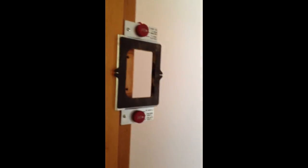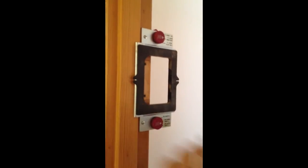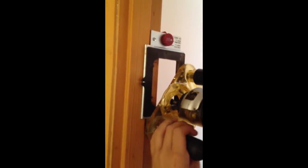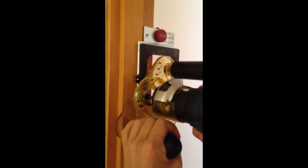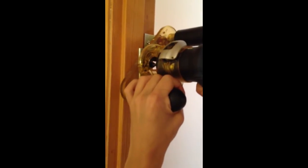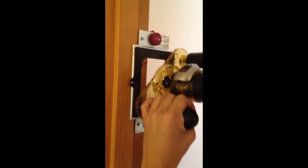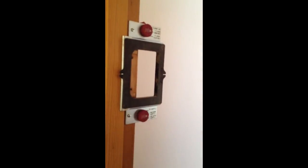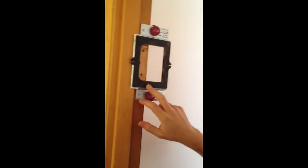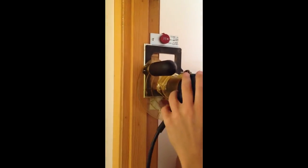Now we're going to router the door frame itself. The new hinges are four inches — a little bit larger than the old ones. We've got the kit and we're going to set it around here. We're going to make the hinges slightly larger: old hinges were three and a half, new hinges are four. Get the kit set up and we already have the size right.